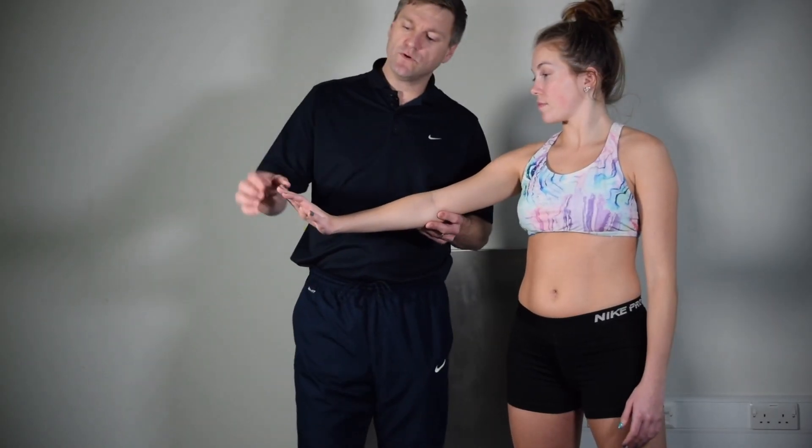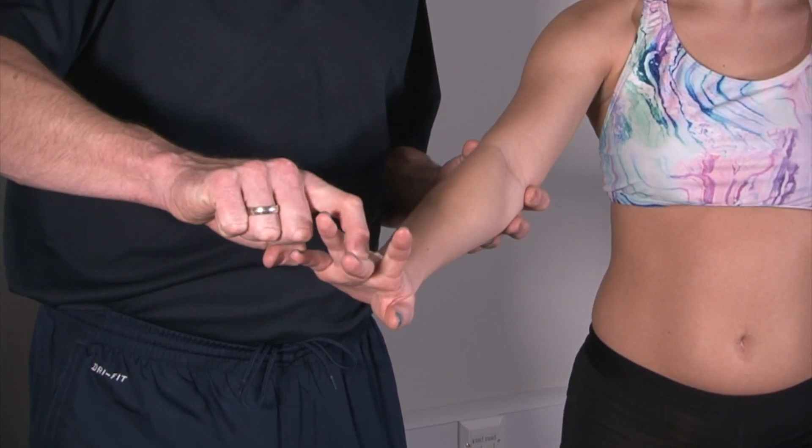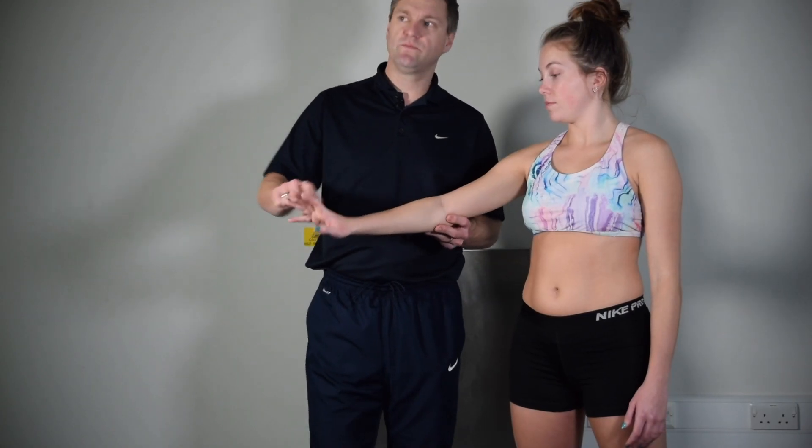You can make that test even more sensitive by lifting the middle finger and resisting just the middle finger, which is sometimes more sensitive for picking up these particular injuries.